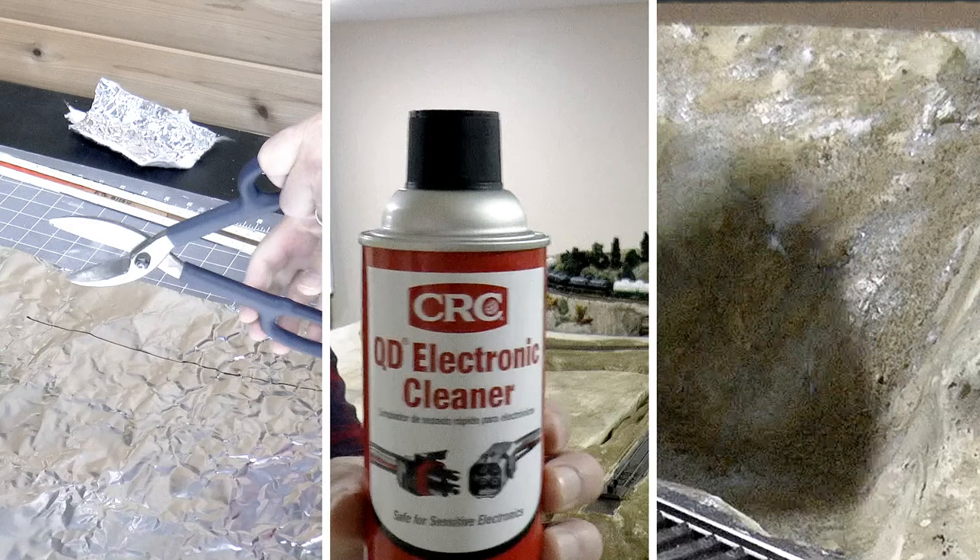To sum things up: the Woodland Scenics Shaper Sheet product is a good product — I'll be using it again for my next mountain scene. The only issue is you need to use tin snips to cut them. For track cleaner, I recommend the CRC product — it'll clean your track and improve electronic connectivity between the locomotive and the track. For ground cover, use the sprinkle method to control the amount you're applying. Thanks for watching — we'll see you on the next video.